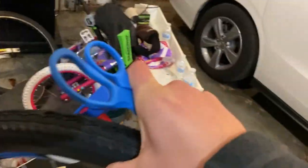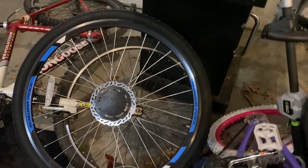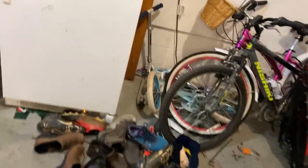I yanked the first tire out and it's pretty big — the zip ties were hard to cut with these little scissors. Let's compare it to this other tire that we have. Looks to be a little bigger than that. Let's compare it to this one — this is my brother's bike, a little Nashiki over here.